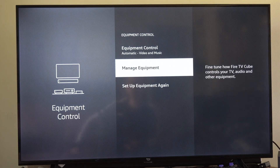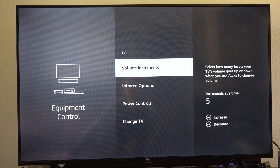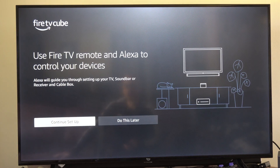Then scroll on down to where it says Manage Equipment. Go to TV. Then go to Change TV, or you can add a TV on here. So let's go to Change TV right here and then we can go to use Fire TV Remote and Alexa to control your devices.